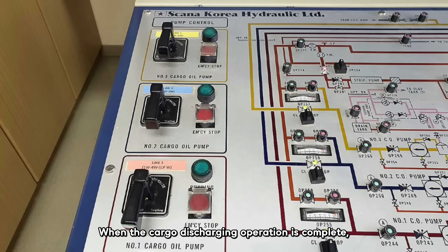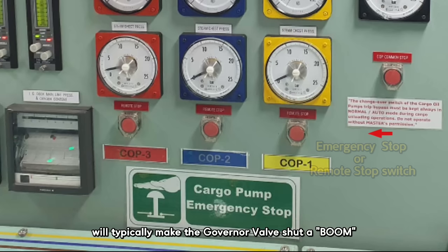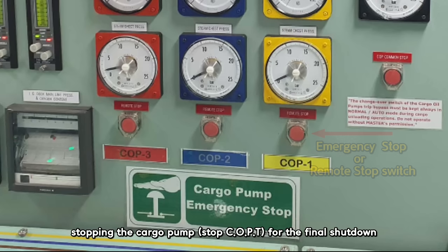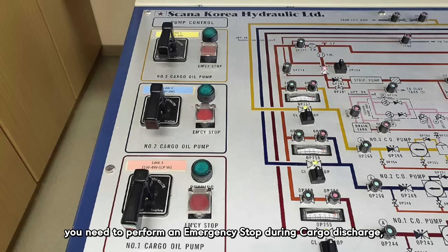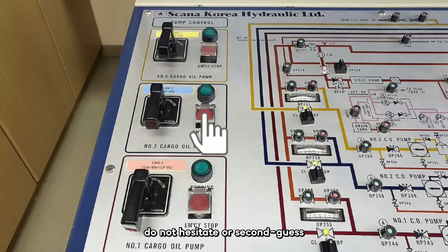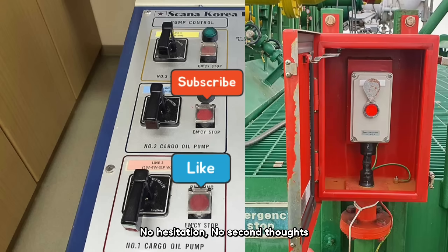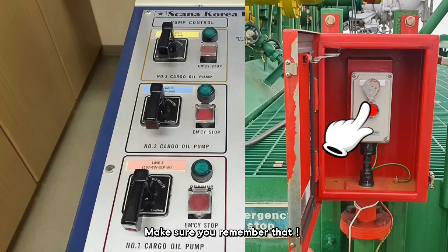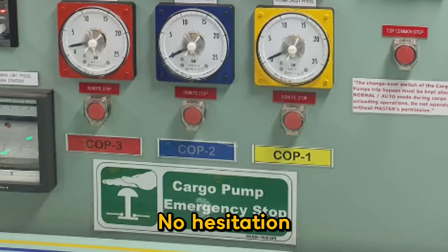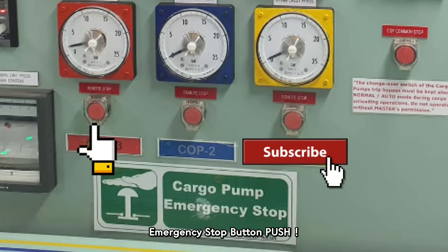When the cargo discharging operation is complete, pressing this button will typically make the governor valve shut with a boom, stopping the cargo pump for the final shutdown. However, if for any reason you need to perform an emergency stop during cargo discharge, do not hesitate or second-guess — just press the emergency stop button immediately. Let me emphasize this one more time: no hesitation, no second thoughts. Emergency stop button — push. Make sure you remember that.